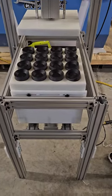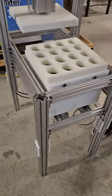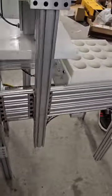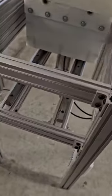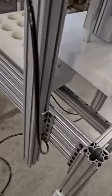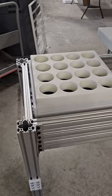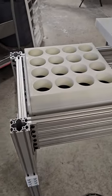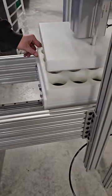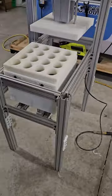To change plates, you just take the screws out and change it. Your tray runs on linear rail so it slides extremely easily — there's no effort at all to slide the plate in and out.